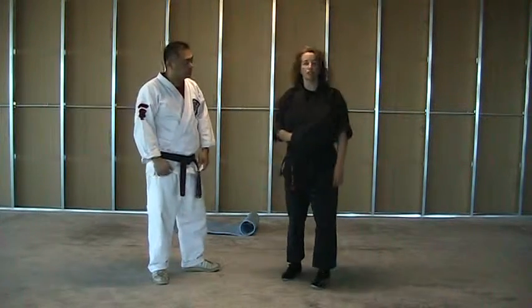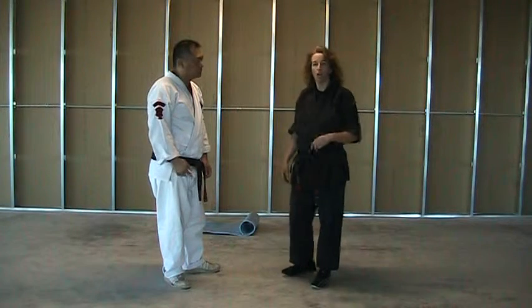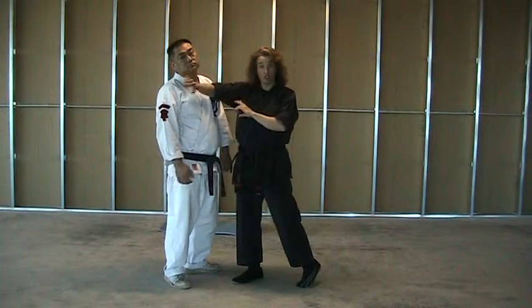This next technique is called Glancing Salute, or for ground lily, it's Glancing Salute. The salute is of course a palm heel strike, and the part where it glances is it's going to glance off of his chin.